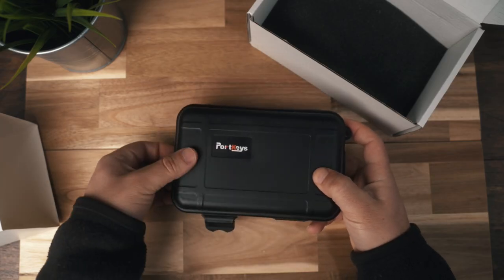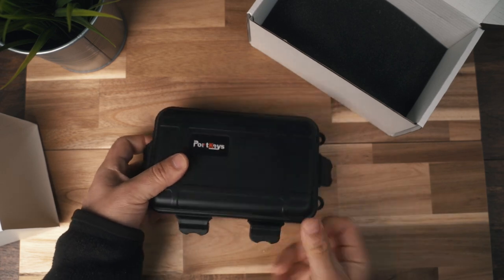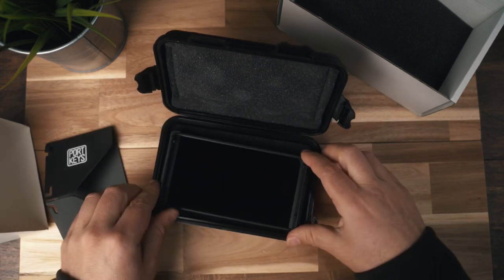Talking about the box: it comes with a carrying case, which is really neat — I can just quickly throw this in my camera bag and it's not going to scratch up. It also comes with a sun hood. This is a 500 nit monitor, so it's perfect for gimbal work — the resolution is great, it's bright enough, and with the sun hood you can perfectly work with it outside.